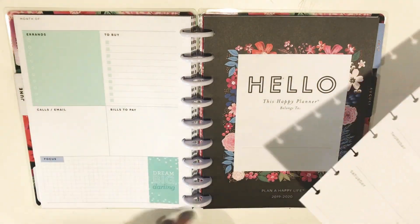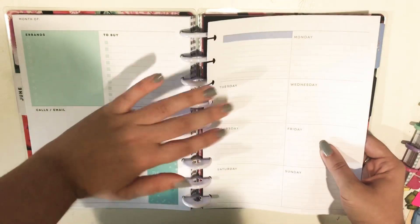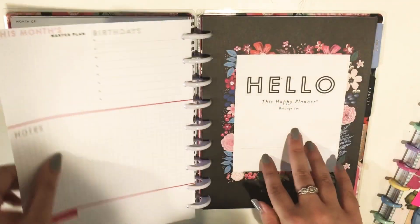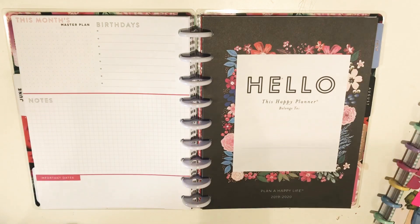And I have some extra count sheets just in case I need them. So that's for the rest of the month before the planner starts in July.